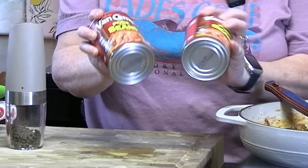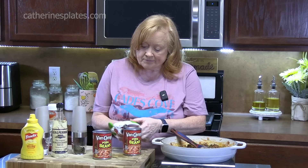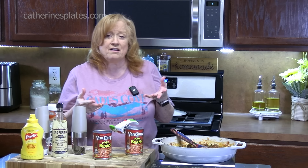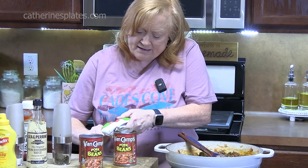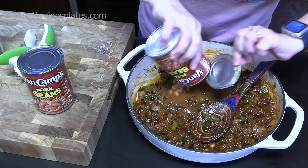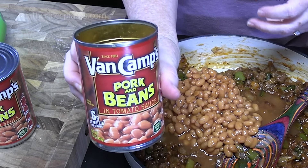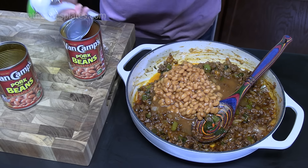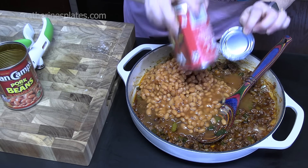Let's talk about the baked beans. I am using pork and beans — I grew up with that. You can use baked beans if you want, but remember baked beans are generally already flavored with maple, hickory, bacon and stuff like that. These are not. So we're going to put both 15-ounce cans in, juice and all. The baked beans generally come in a 28-ounce can, and you can use one of those if you want — just remember you're going to get more flavor from that than just regular pork and beans, and we've got a lot of flavor going on in the ground beef mixture.